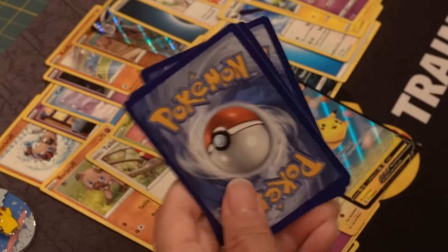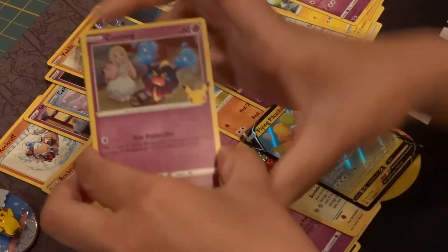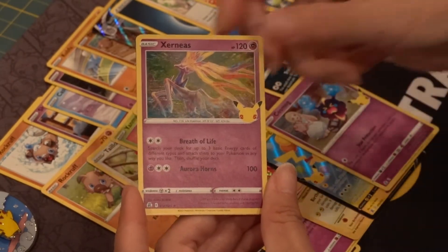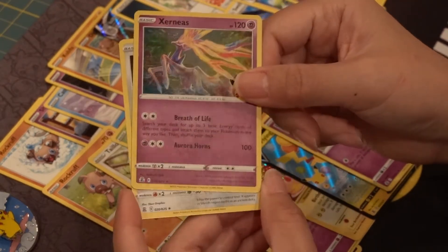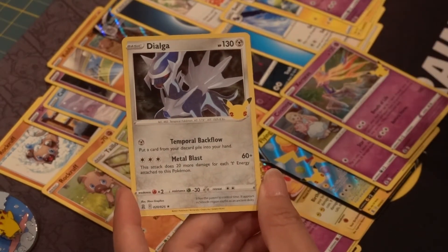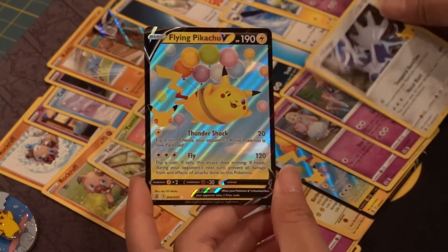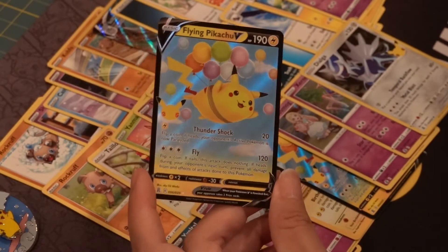Starting this next pack, we have another Cosmog, a Xerneas — Bird of Paradise Deer — Dialga, and it's a black card. Another Flying Pikachu, interesting. So two for two on the Flying Pikachu.